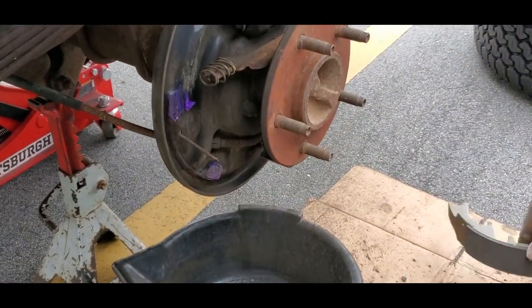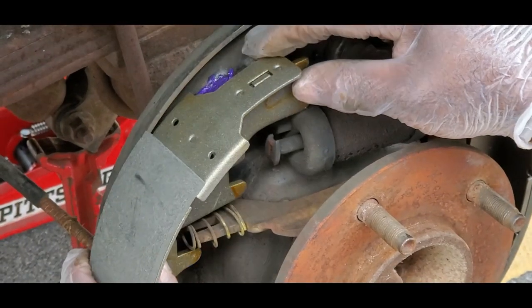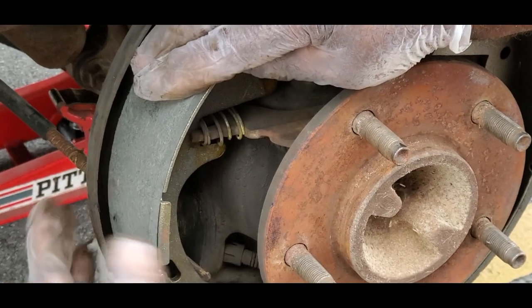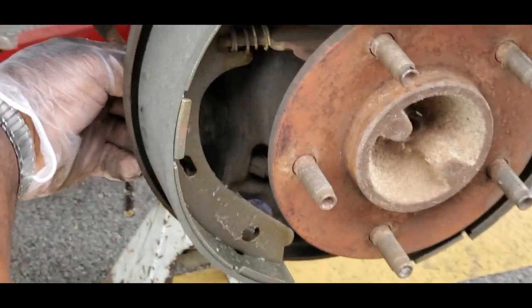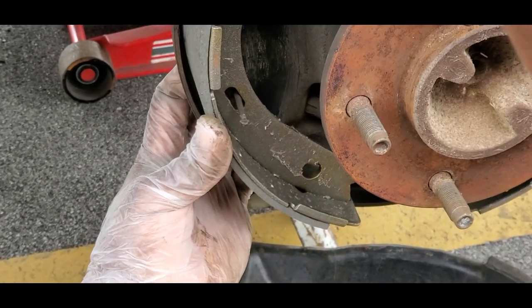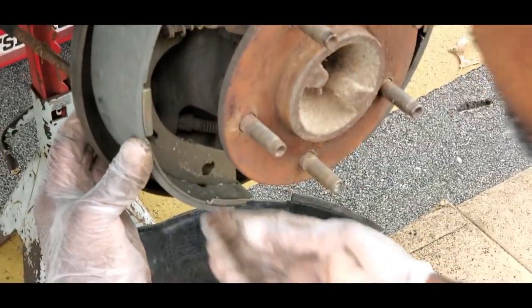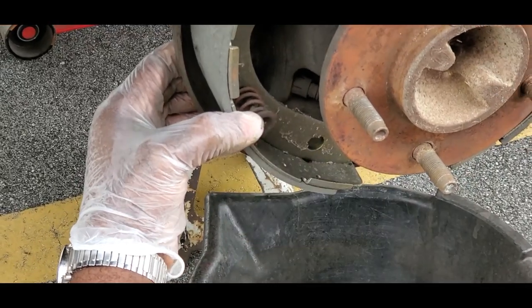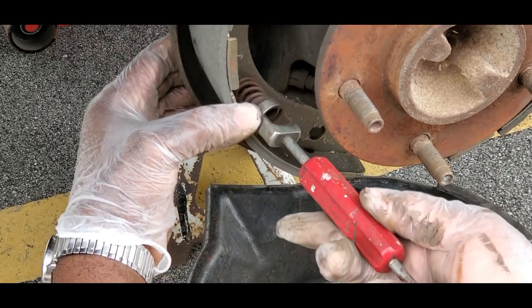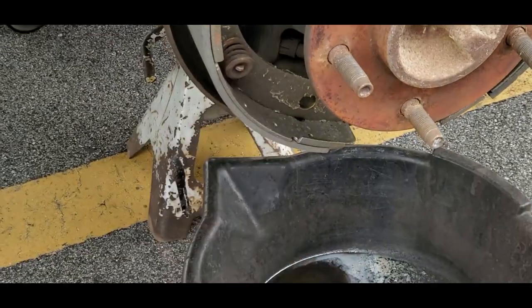The next thing - go to this side. Put this on. Same thing - the opening goes to the wheel cylinder, and this part with the spring goes into there. Put that on just like that. Get your pin and pull that pin into place. If it comes apart a little, that's okay, just keep on going. You can always adjust that. The main thing is just get this thing into place.